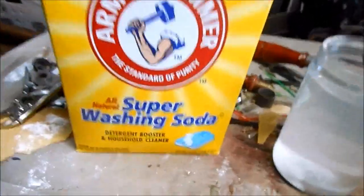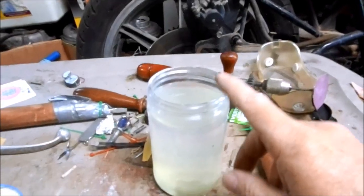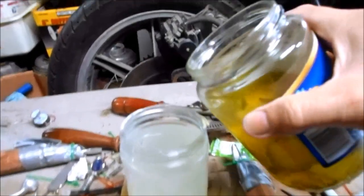This stuff's pretty cheap — you can just pick it up as washing soda. You would normally add some vinegar to the solution to make the electrolyte a little acidic, but I don't have any vinegar, so I'm just going to use some pickle juice.